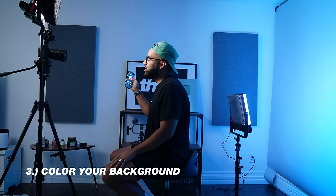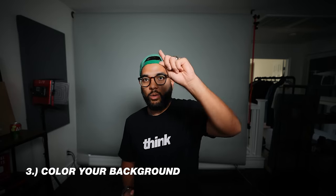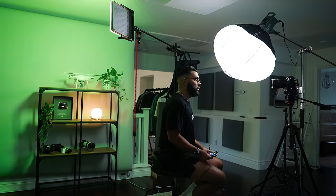Another way you can use this light — one of my favorites — is to color your background. If you have a plain colored wall, whether it's white or maybe a light gray paper backdrop, you can splash a color onto the background and create whatever color you want. If you're doing this for YouTube videos that's cool, but you can also use it for thumbnails to create cool colors with light. You don't have to buy or paint your walls — just use the different colors on the RGB side to produce whatever color you want.